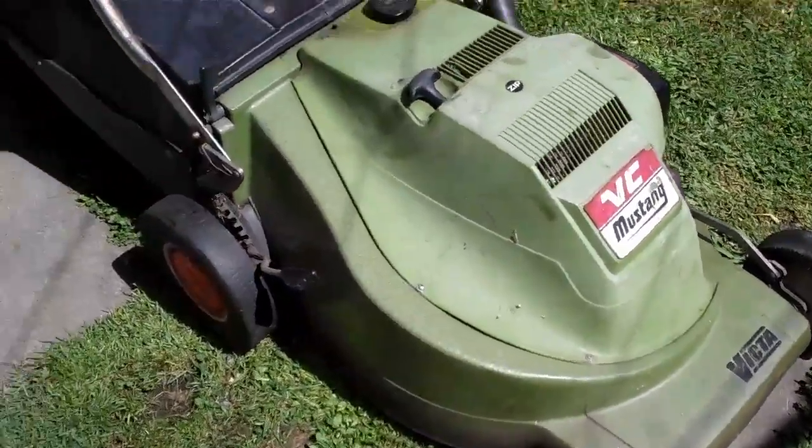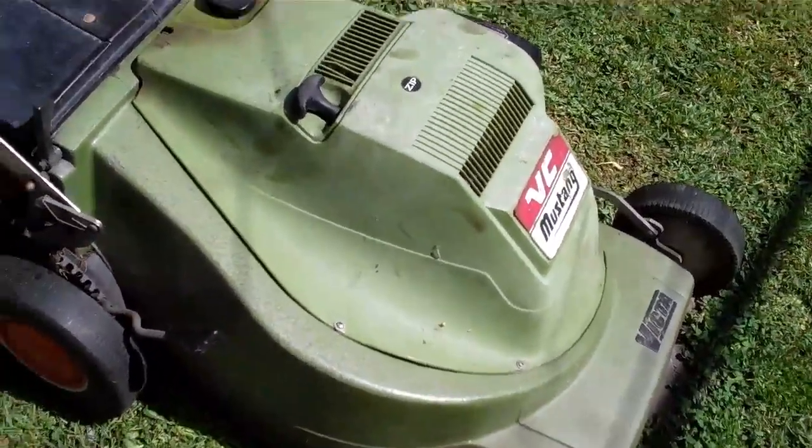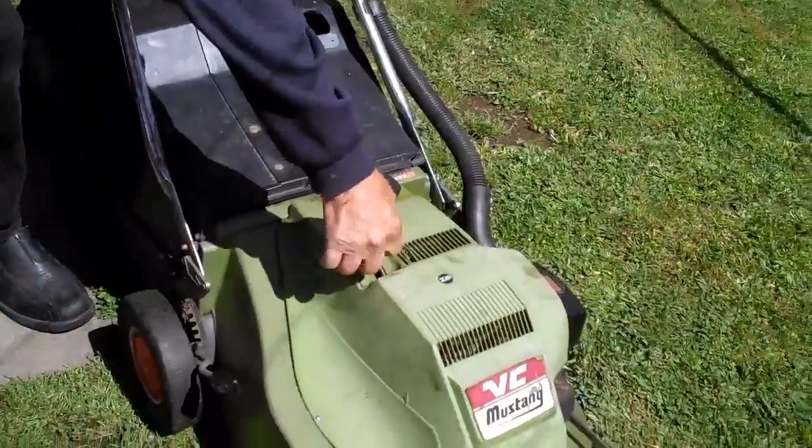So it works really well, it's a nice compact little mower, and we'll just get it started just to see how easy it actually is to run.